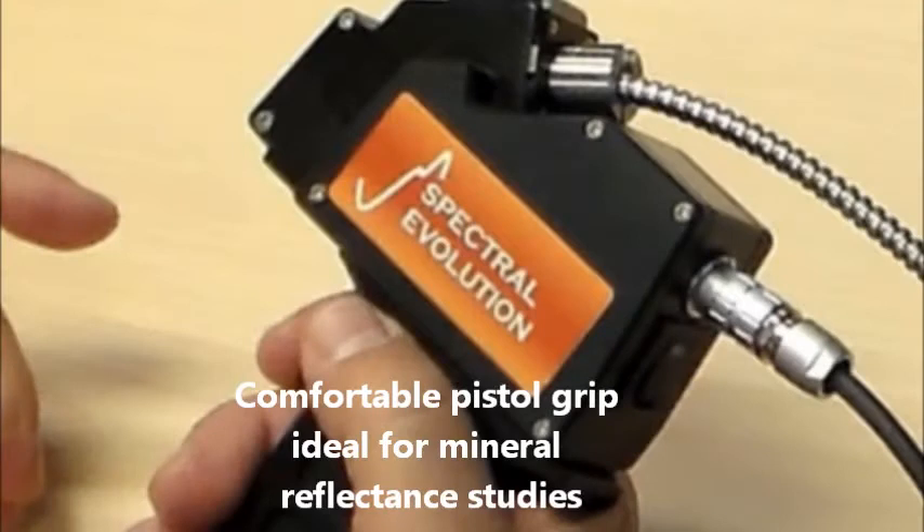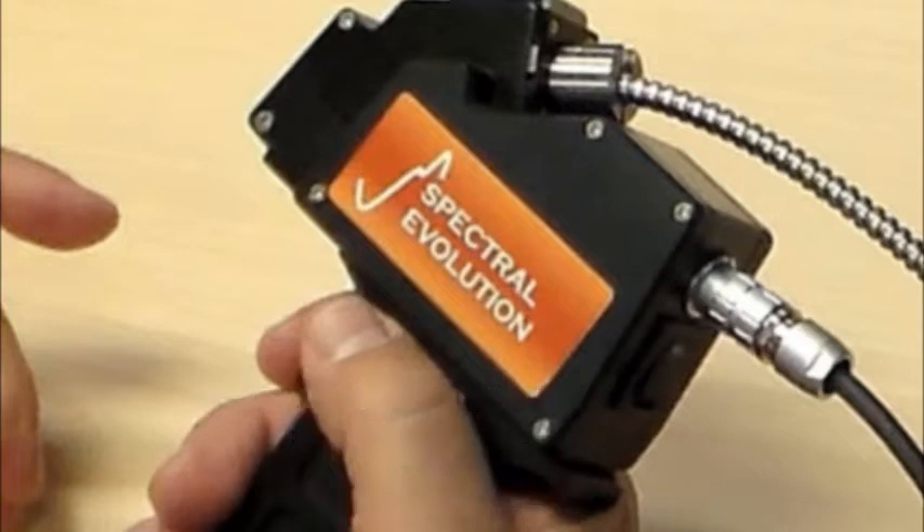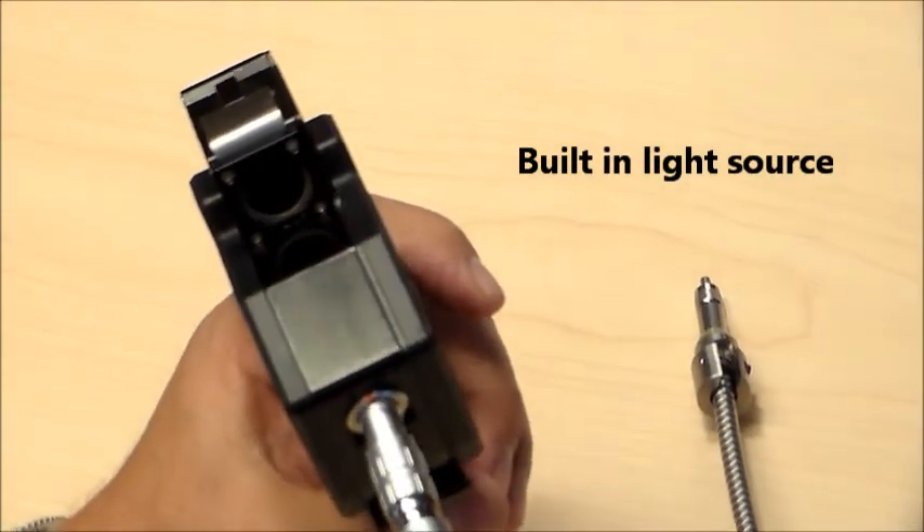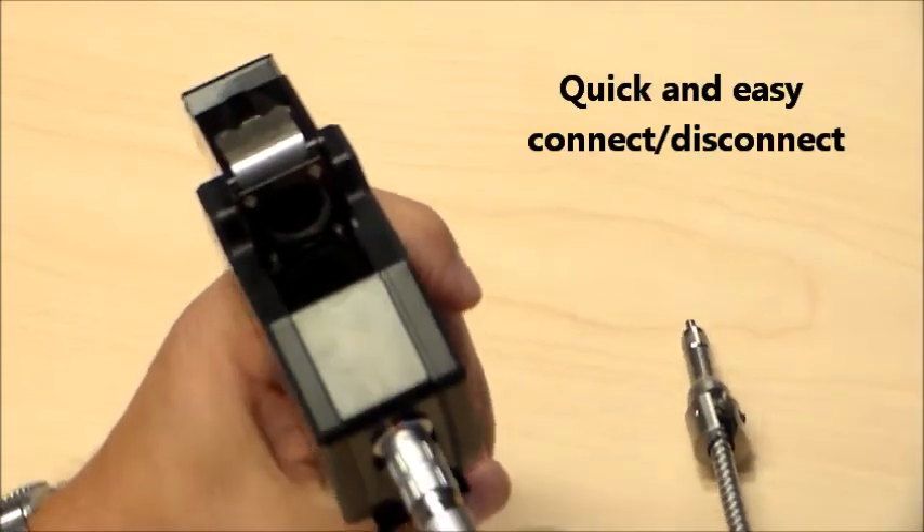The mineral contact probe is designed for fatigue-free scanning to measure surface reflectance from 350 to 2500 nanometers in the field, core shack, or home office. It fits easily into chip trays, has a built-in light source and easy connect-disconnect mechanism. The grip is very comfortable to hold for long scanning sessions.